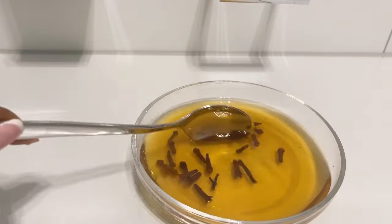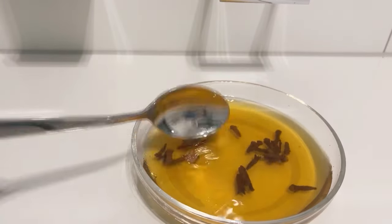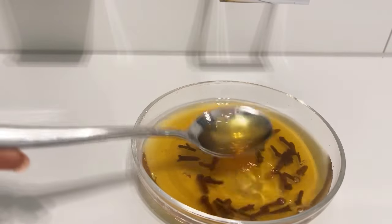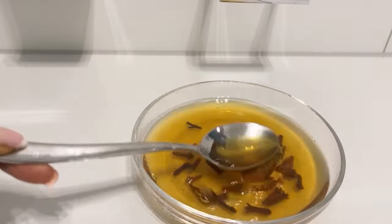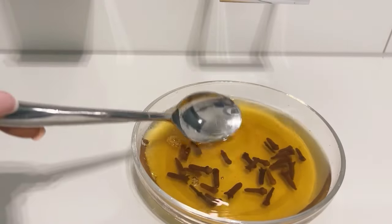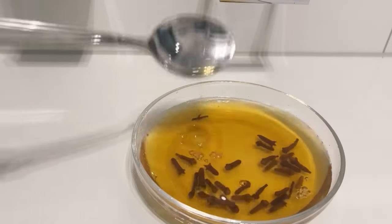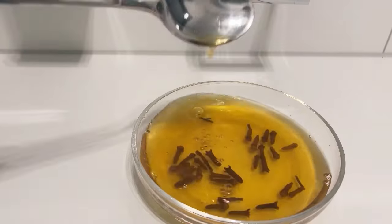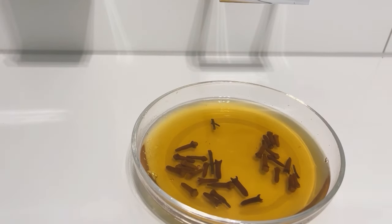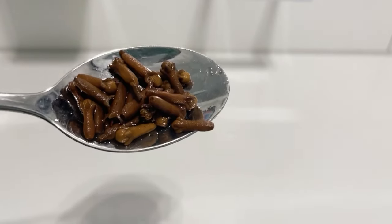I use cloves on my hair and it's really helping me to grow my hair. I use it three times a week. So if you're a person who just started your natural hair journey and your hair is still short, I really recommend that you start using cloves and see how it works for you, because for me it's really working. Using cloves is not magic — it's all about consistency.